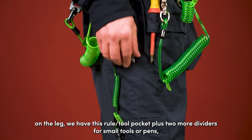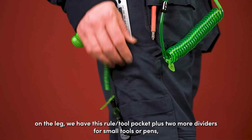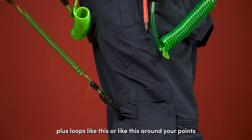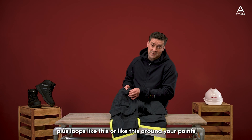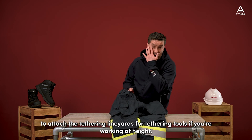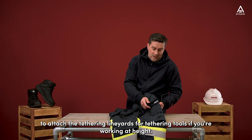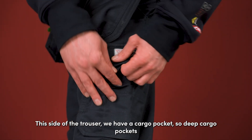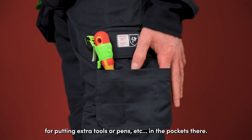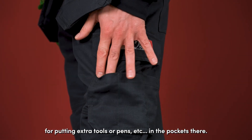On the side of the leg we have a rule/tool pocket plus two more dividers for small tools or pens, plus loops that are ideal points to attach tethering lanyards for tethering tools if you're working at height. On this side of the trouser we have a cargo pocket — a deep cargo pocket with three dividers on the outside for putting extra tools or pens in.